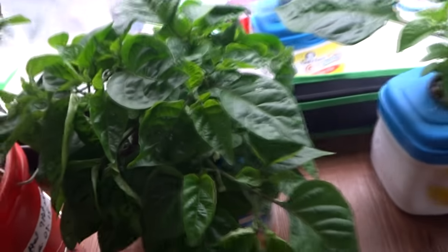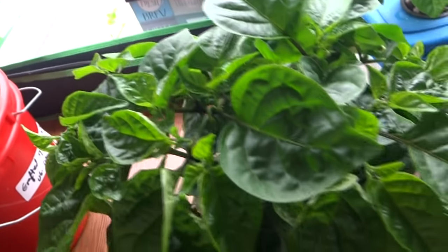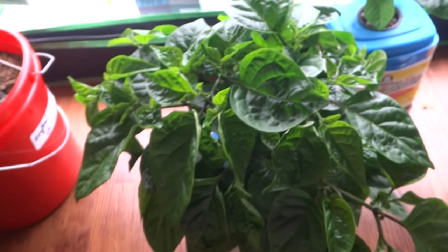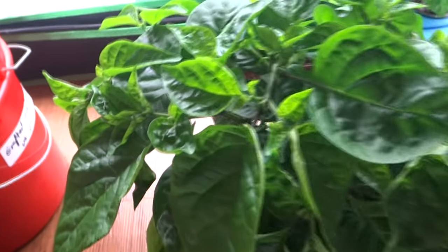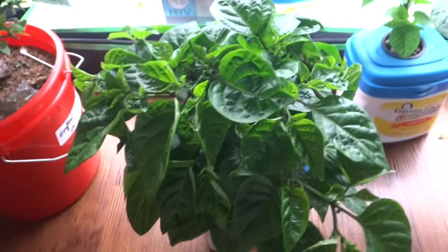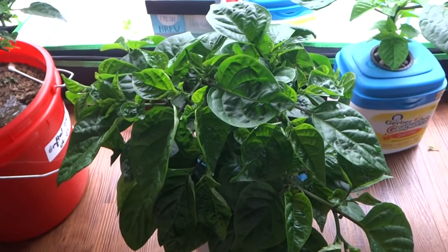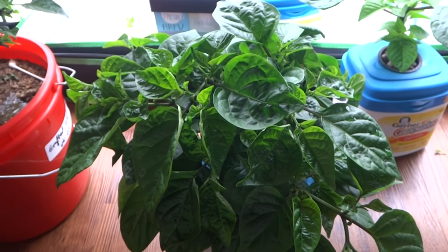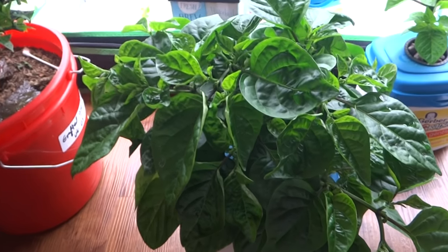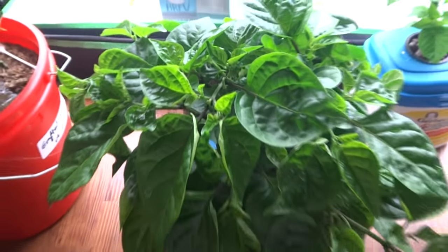Remember, you always have to have nutrients, lights, and all the necessities the plant needs in order for it to grow like this. If you don't, it will probably not be as full as it looks here. But anyway, that's the reason why I top all my plants. I hope you guys liked the video — if you have any questions, comments, or suggestions, be sure to comment below. Thank you for watching.